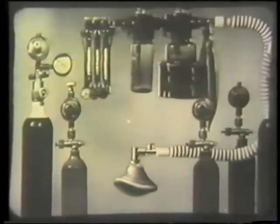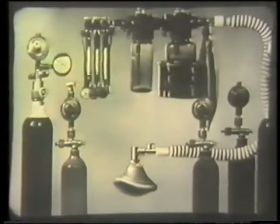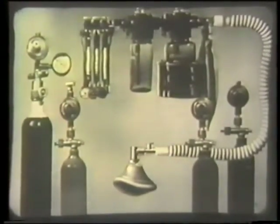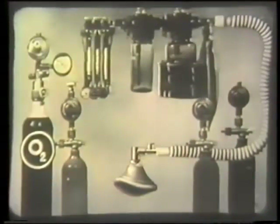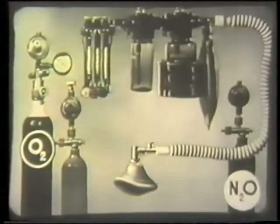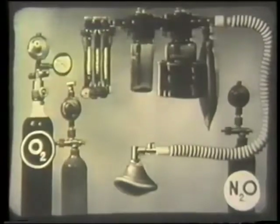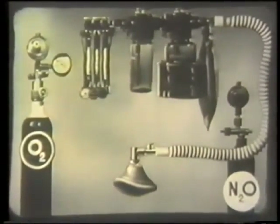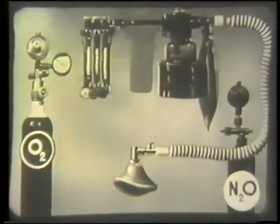This diagram shows the general working of the machine. For the sake of simplicity, we are removing the spare cylinders, leaving one cylinder of oxygen and one of nitrous oxide. The carbon dioxide cylinder can also be disregarded, and so can the chloroform bottle which is often provided.